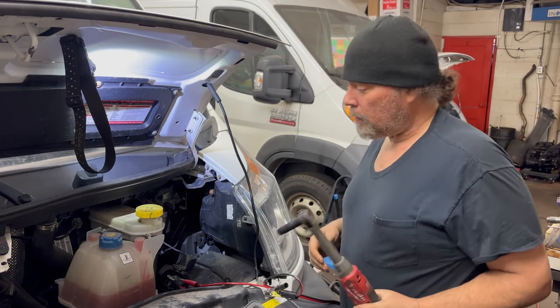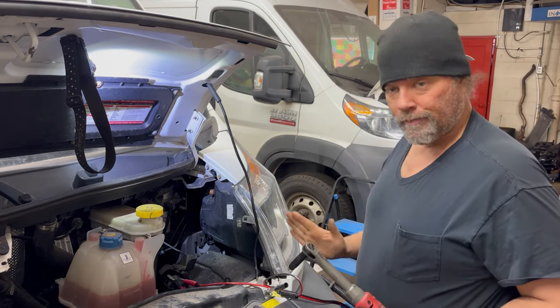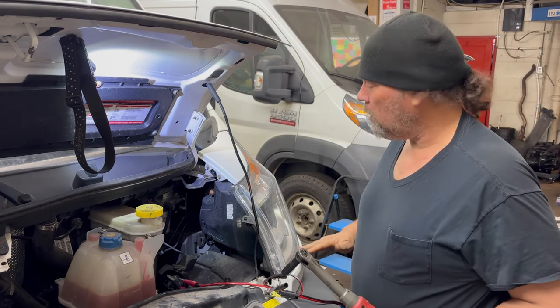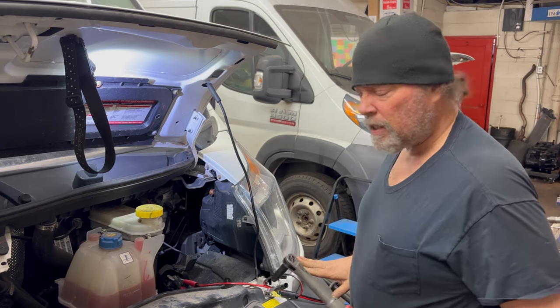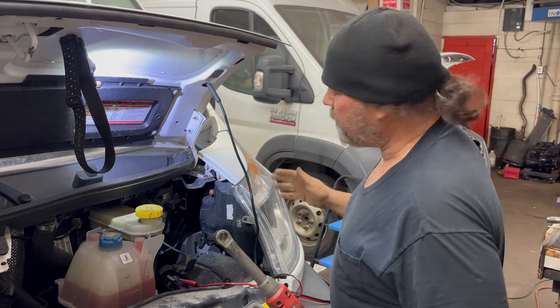Your headlights have two basic adjustments. One is for up and down — vertical — and the other is for side to side — horizontal. The horizontal pretty rarely needs adjusting, but the vertical seems to need it often, and anytime you replace a bulb, you tend to disturb it.